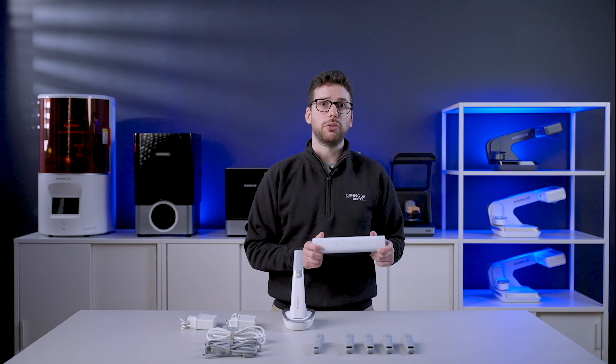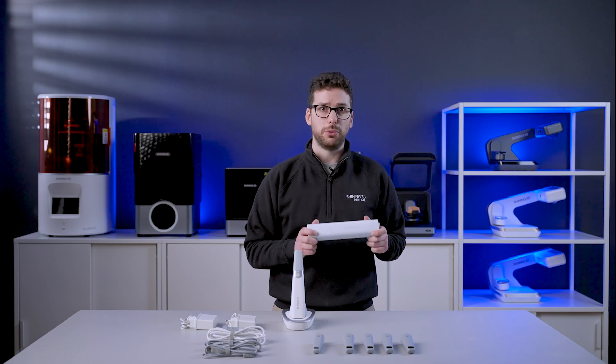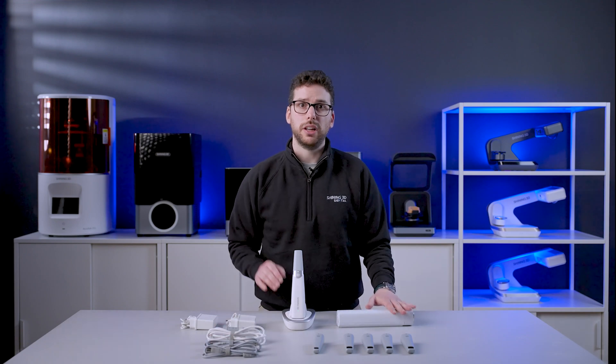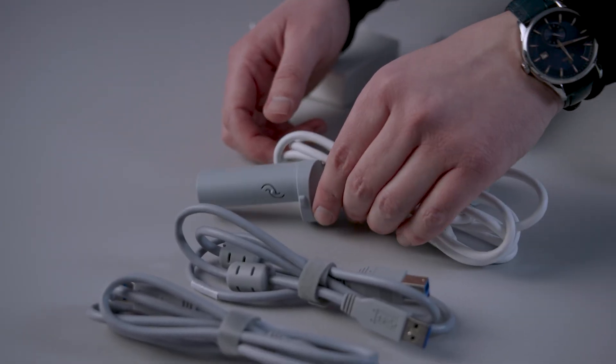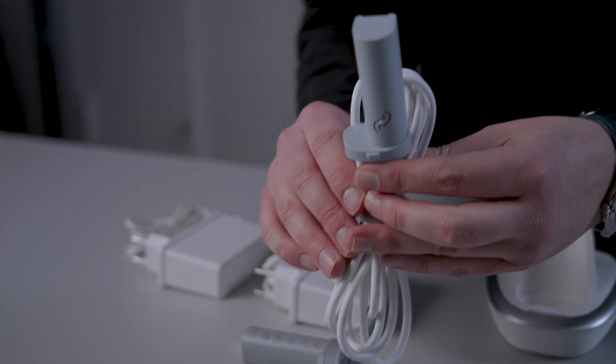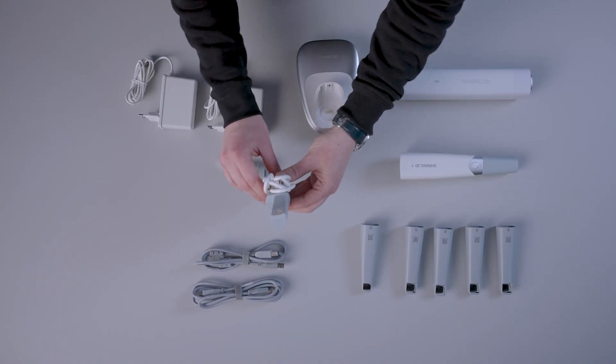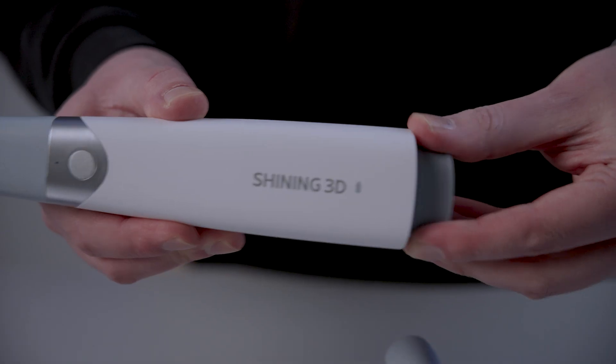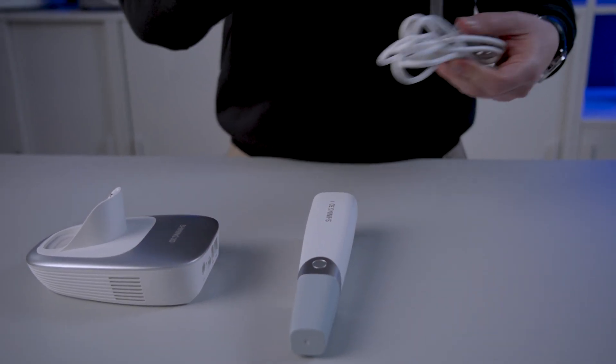The calibration tool for an intuitive and simple calibration process. Cables for the calibration board and for the cradle. And last but not least, a wire for the scanner if you want to use it in wired mode instead of wireless mode. In this case, the cable would connect the scanner body to the cradle, just like that.